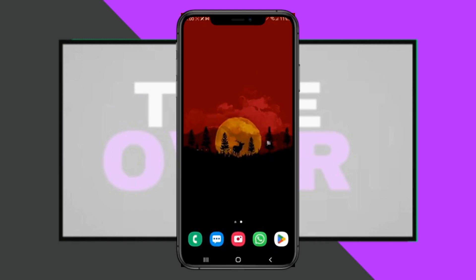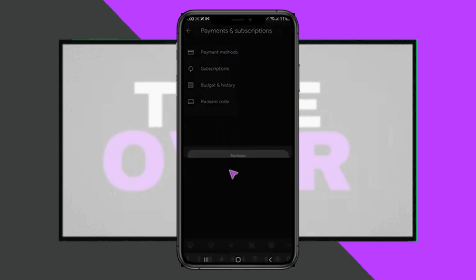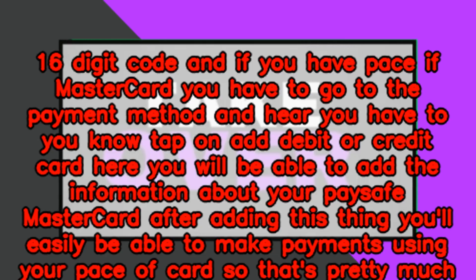Paying with Paysafe on Google Play is pretty easy. To get started, go to the Google Play store, tap on your profile, then tap on Payment and Subscription. From there, tap on Redeem Code — here you can add your 16-digit Paysafe code.